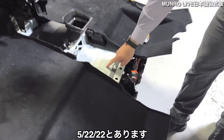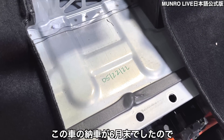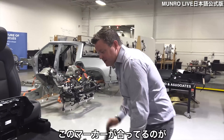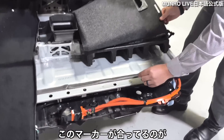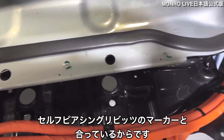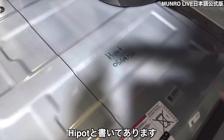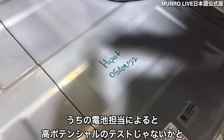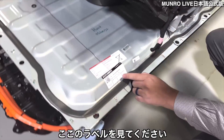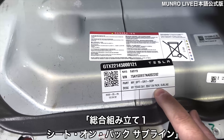Right here we have 5-22-22. We took delivery of this car in late June, on June 25th. So this pack looks like it was quality checked because this marker matches the marker that goes around on these self-piercing rivets. And we notice 'high pot' — our battery guys said this is the high potential test they do to make sure all of the connections are made. Then look at the label right here: Model Y, Texas, General Assembly 1, seat on pack, subline.